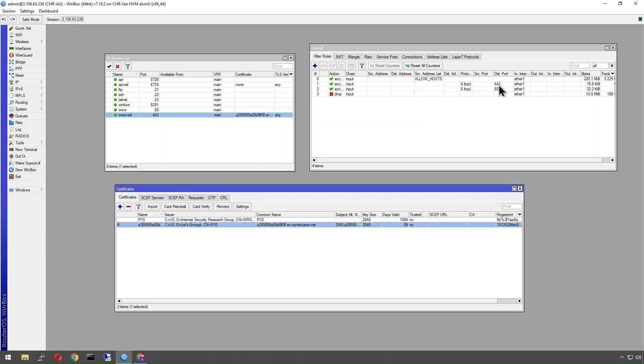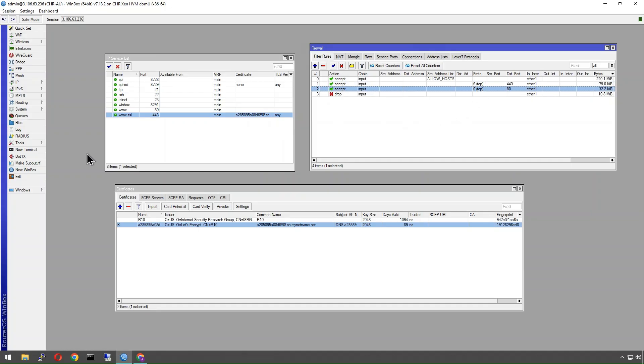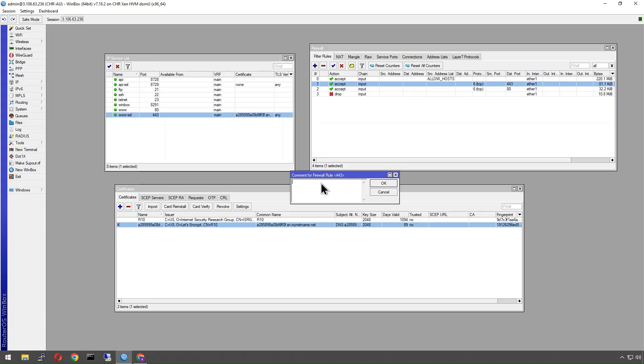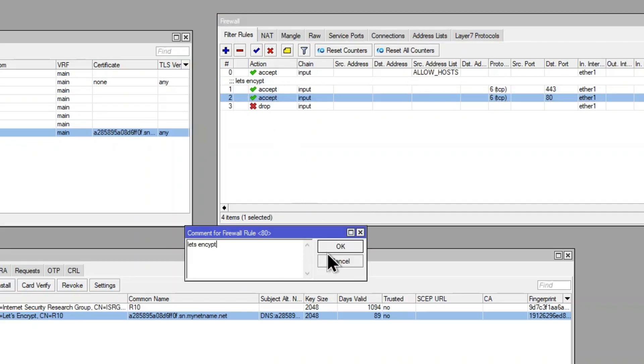If this were being used for an internal service like a hotspot, you wouldn't necessarily want those ports open to the internet anyway. So the next step isn't required but it's a nice-to-have: when we run the renewal script via the scheduler, I want to enable and then disable these firewall rules automatically. To support that, I'm going to go ahead and add a comment to both rules — I'll call them 'lets-encrypt'.